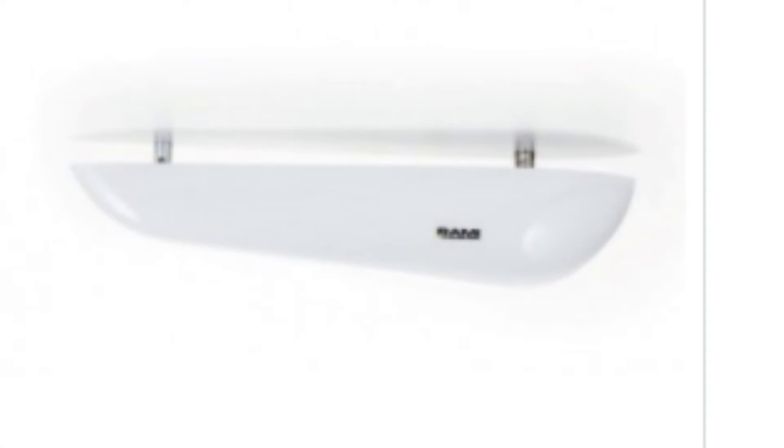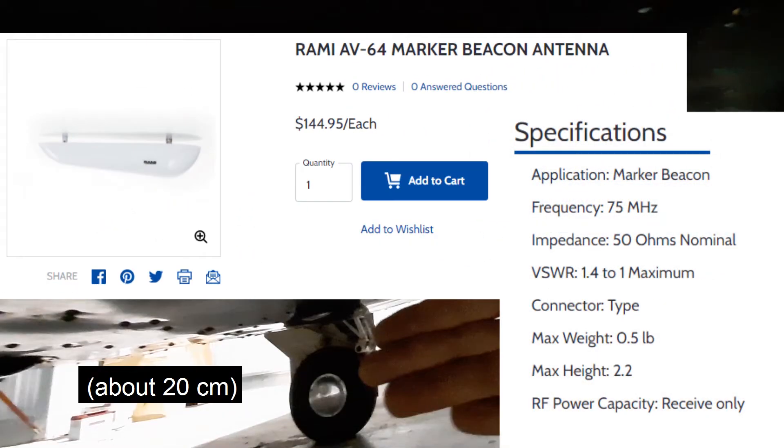Modern marker beacon antennas, like on my airplane, are about eight inches long. They receive on a single frequency of about 75 megahertz. The signal is highly directional and so only covers a small area.